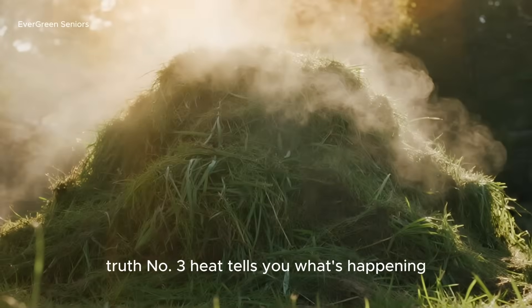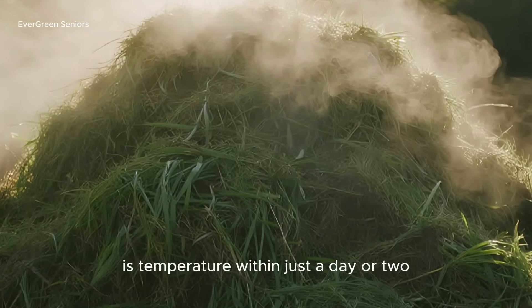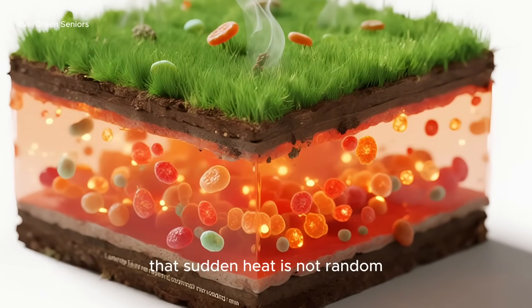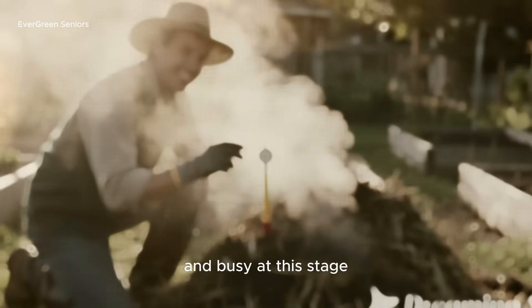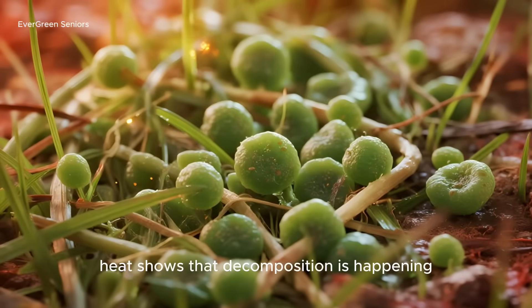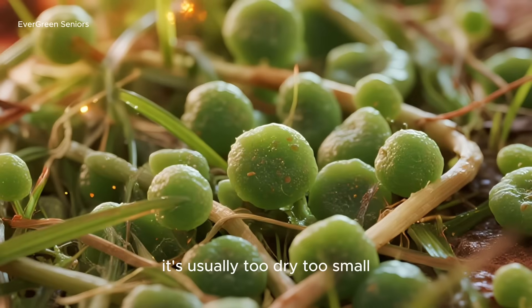Truth number three: heat tells you what's happening. One of the most overlooked signals in a pile of clippings is temperature. Within just a day or two, a fresh pile can climb to over 130 degrees Fahrenheit. That sudden heat is not random — it's the sign that billions of bacteria are awake and busy. At this stage, your clippings are still visibly green and soft, but deep inside, they're cooking. If your pile never warms up, it's usually too dry, too small, or lacking the balance we talked about earlier.